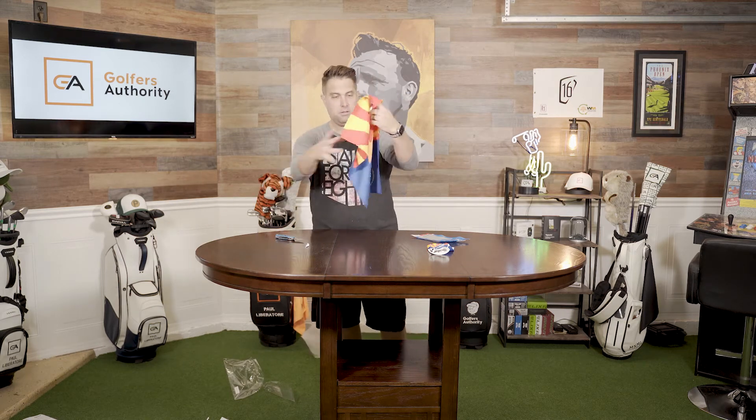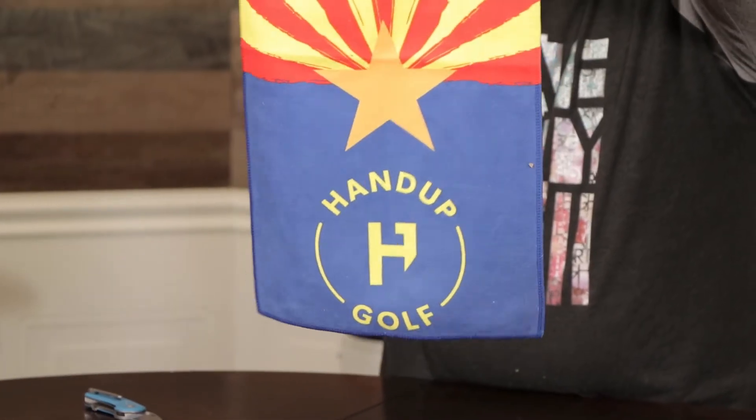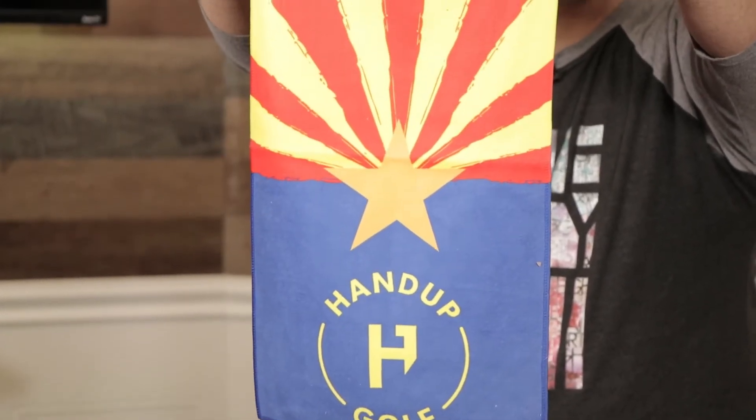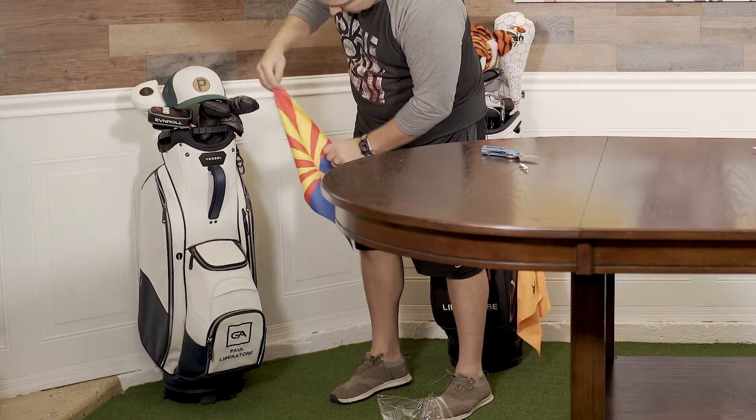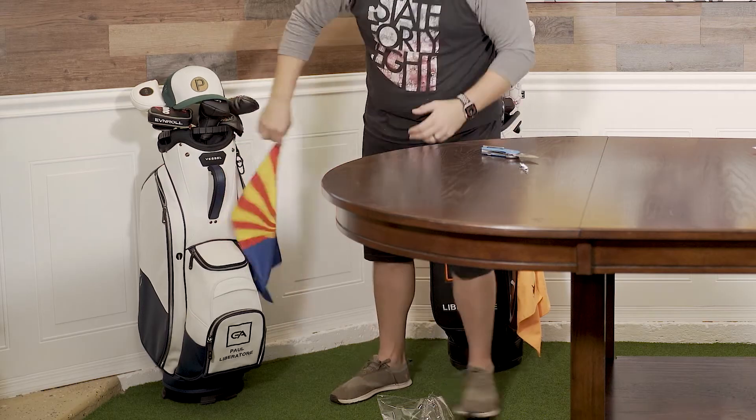I'm also really excited because they're also coming out with towels, and I love representing my state. Check this out — this is so freaking cool. It's their HandUp golf club towel, and as you can see, it's the Arizona flag again. That looks freaking cool on a bag. Which bag should I put it on? Probably this Vessel bag right here — that'd be sick. I love the colors. I've always loved the Arizona flag.